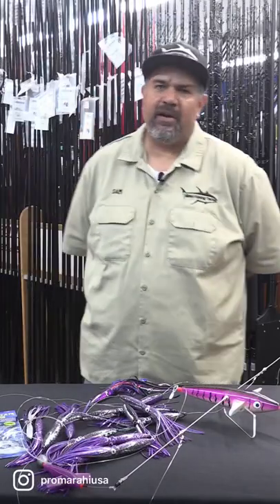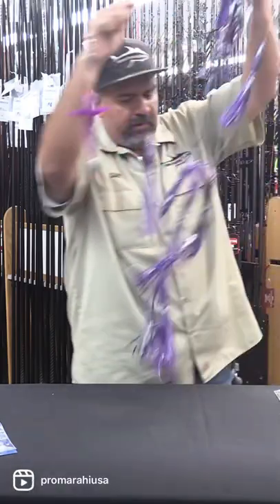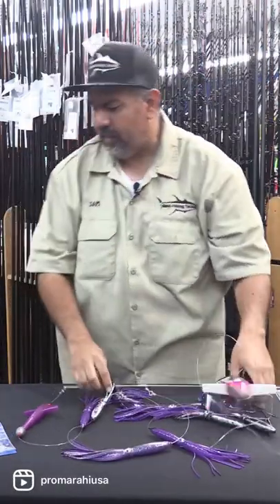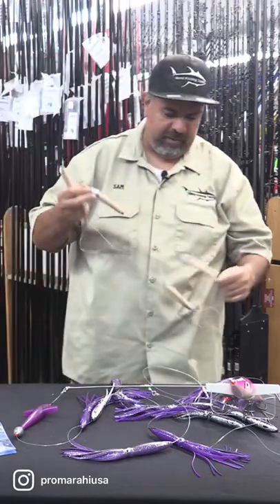Good morning, this is Sam from iFishingTackle talking about some tackle tips for bluefin. One of the other things that has been working really, really good has been cedar plugs, which has been around for a hundred years, probably more than that.